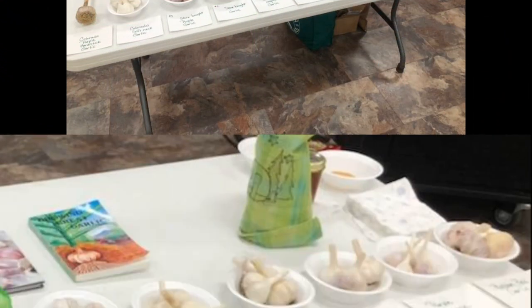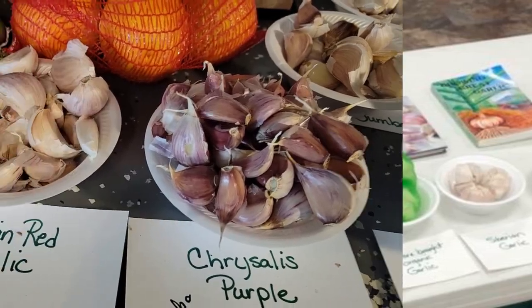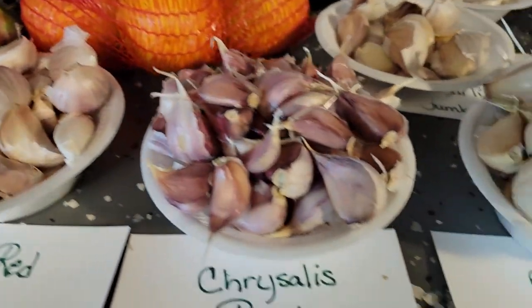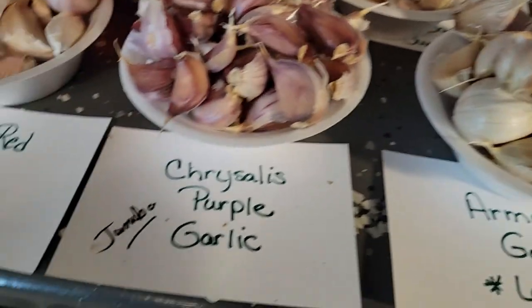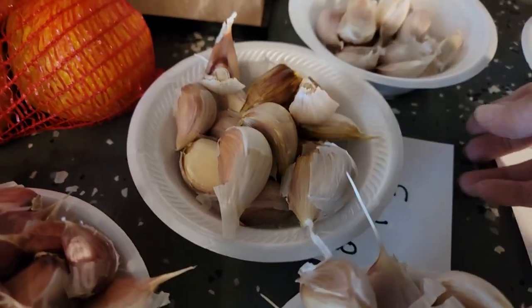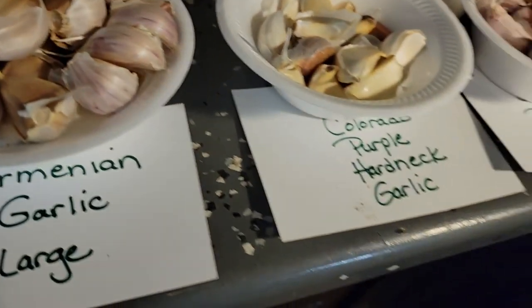Tuesday night I did a class with the Master Gardeners — it was open to the public — and I talked about planting garlic cloves in the fall time. That was my display table, and then when I got home I took all those garlic cloves apart and they rested on my counter for a couple days. Now I am going to disinfect them and then soak them in a liquid fertilizer. All of that will be in the video coming up. There are different sizes of garlic bulbs you can buy when you're going to plant.